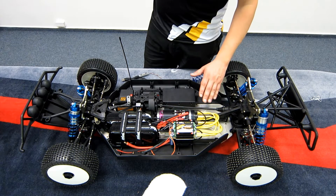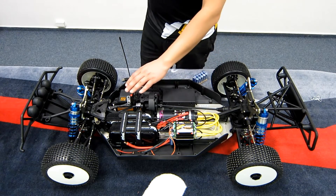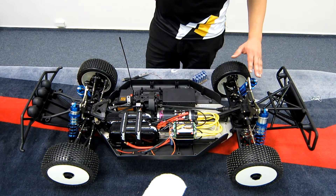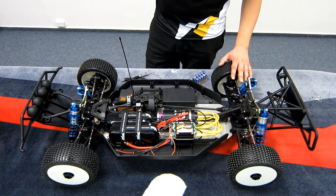As a standard you will of course receive the receiver battery — it's LiPo type — and also several accessories. As an option you can choose the MCD tires. These tires are very good; they do not balloon even at high speeds.